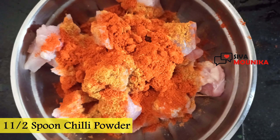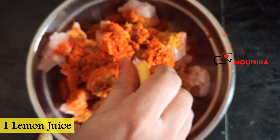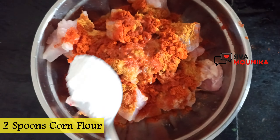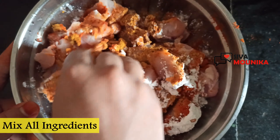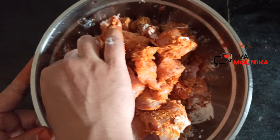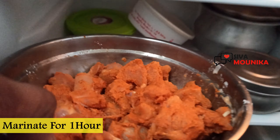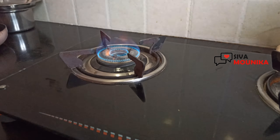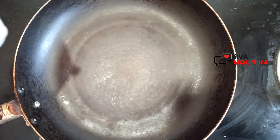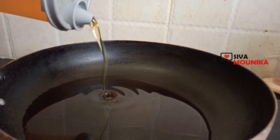Add 1 and a half tablespoon chili powder. In this marinade, the ginger and chili powder will be equal quantity. Squeeze one lemon over the chicken, then add 2 tablespoons of corn flour. Refrigerate the marinated chicken.